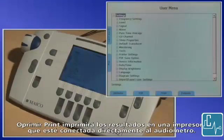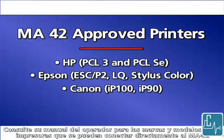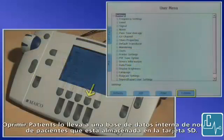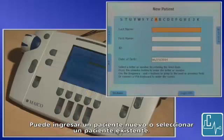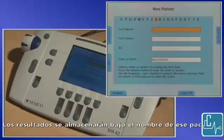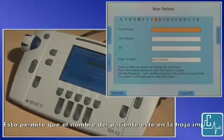Pressing print will print the results to a printer that is connected directly to the audiometer. There are several printers approved for this purpose. Please refer to your operator's manual for the make and model of printers that may connect directly to the MA42. Pressing patients takes you to an internal database of patient names that is stored on the SD card. Enter your PIN to access the database. You can enter a new patient or select an existing patient. The results will be stored under this patient's name. In order to print the result, you must also then select print or PDF. This will allow the patient name to be on the printout.